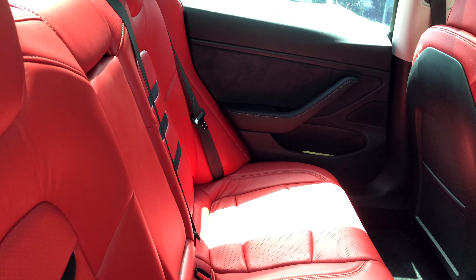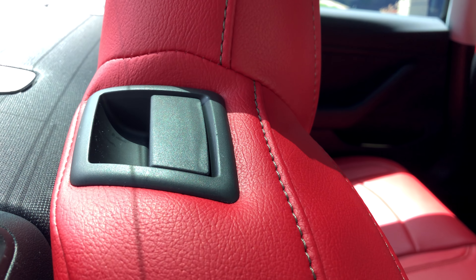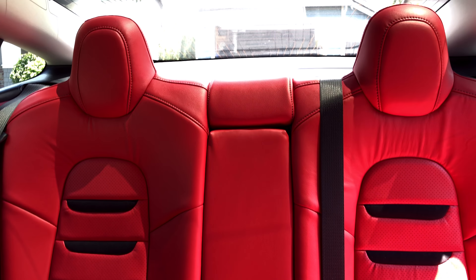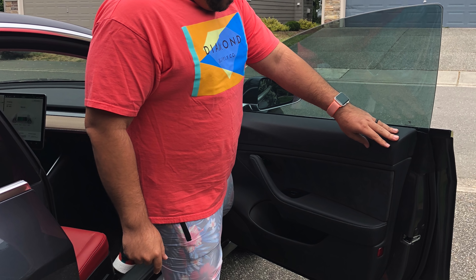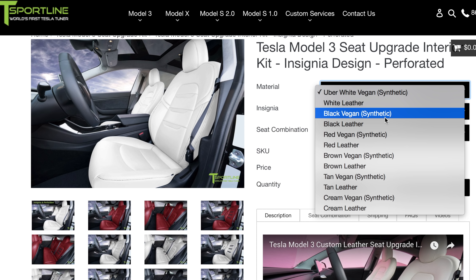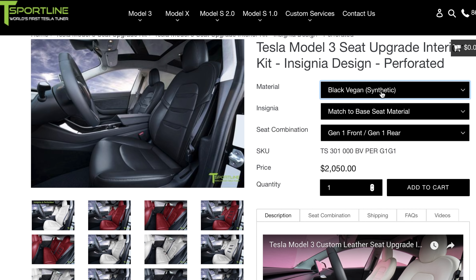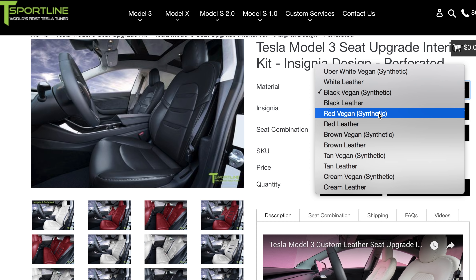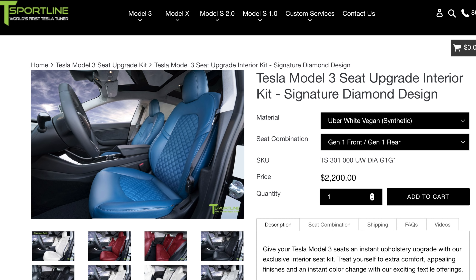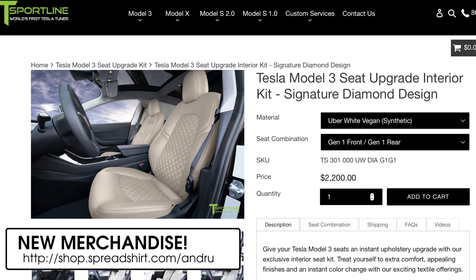The T-Sportline Model 3 Seat Upgrade Kit replaces all the seats in your car — not just the front seats, but the back seats as well, and that also includes the cup holder in back. As for colors, I got red leather, but you can also get them in white, black, brown, tan, and cream in both real leather and vegan leather. There's also an even brighter white called Uber White Vegan, which is only available in the vinyl material. And if you get the Signature Diamond style, there's also blue, gray, and tangerine colors available.